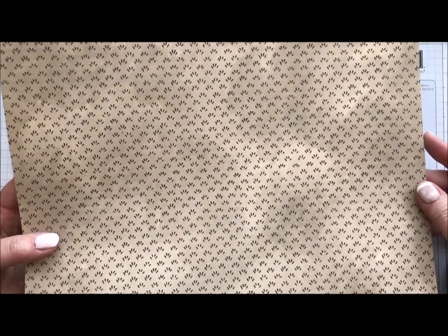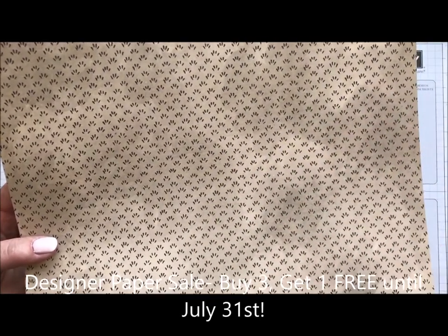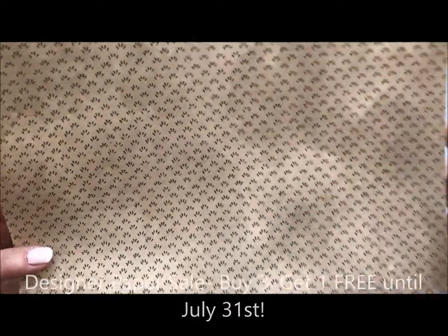You could use any designer series paper, which is wonderful because a lot of our designer paper is on sale this month — buy three packs, get one free, and no limit. So you could buy a thousand packs and get a bunch for free.